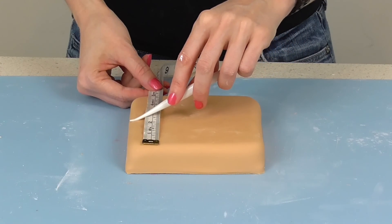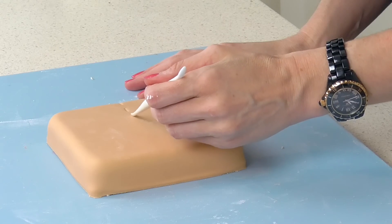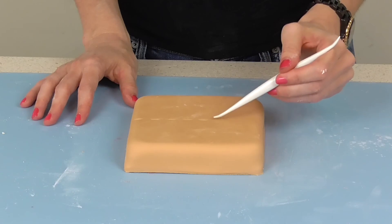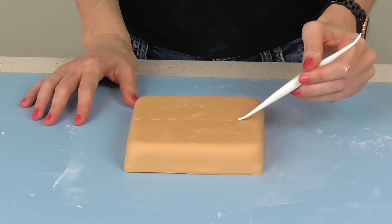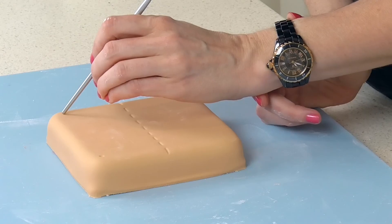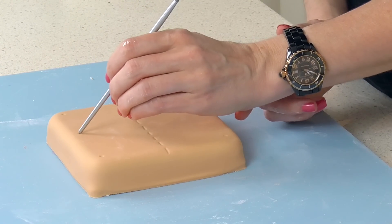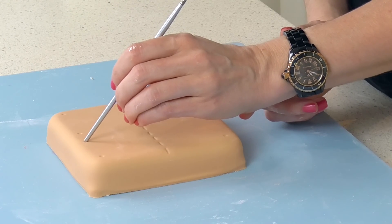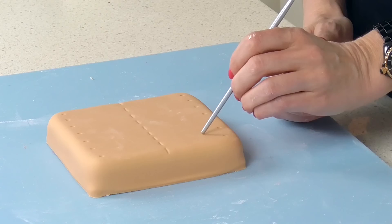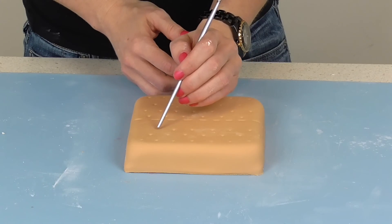I've covered two of my squares in the graham cracker colour. The one that's going to be on top I'm making look like a graham cracker, so I've got a dividing line that I'm creating using a boning tool, and then I'm marking out all the little holes you'd see in graham crackers. I started with the corners first, then did the middle and worked my way in. If you want it to be super perfect you could measure these out with a tape measure, but I just free-handed it because I think it turns out pretty cute anyway.